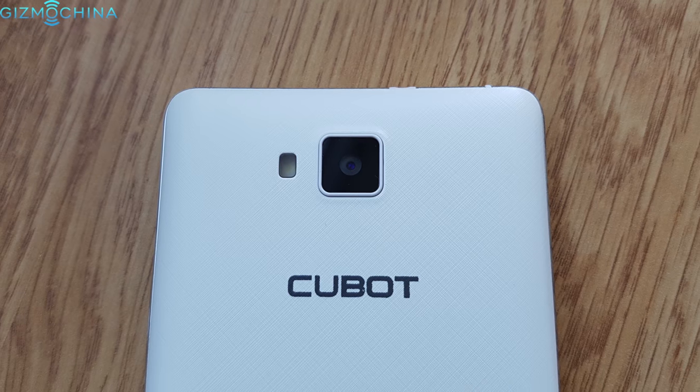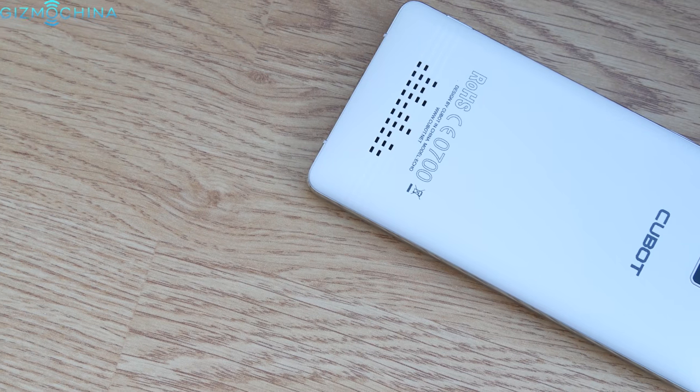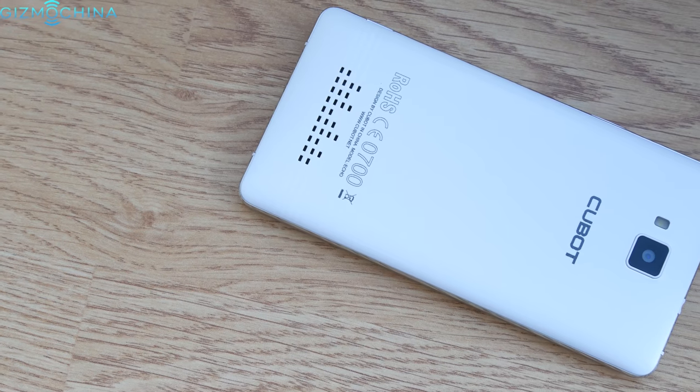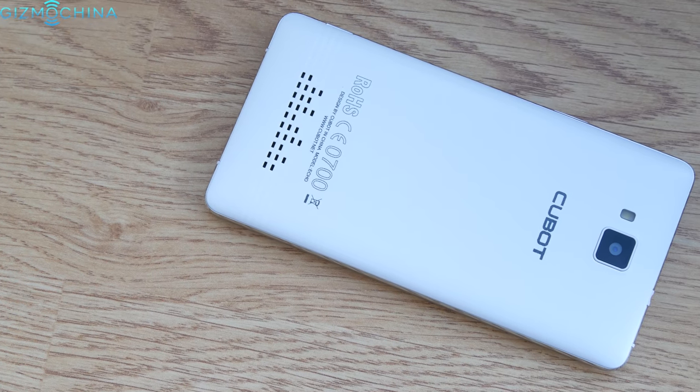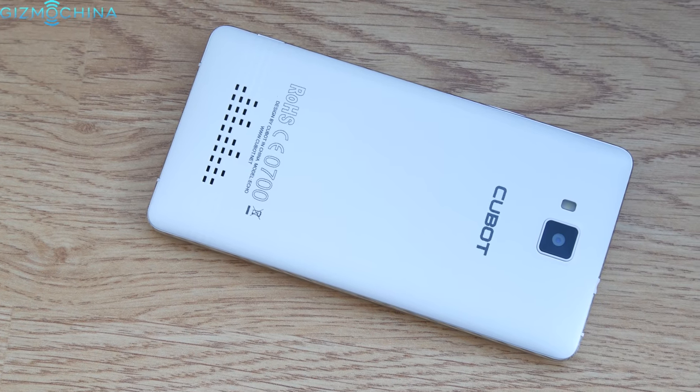As for the main camera, there is a 13MP shooter. The Cubot Echo runs on a little outdated MediaTek 6580 chip with a clock speed of 1.3GHz. Also, the phone has 2GB of RAM and 16GB of expandable storage.